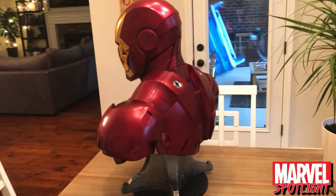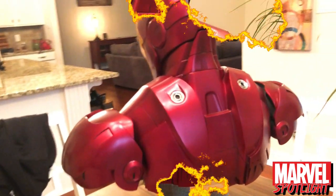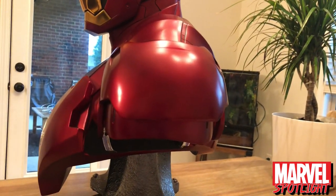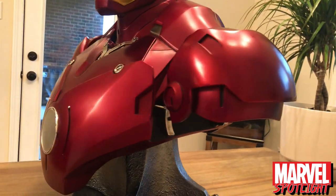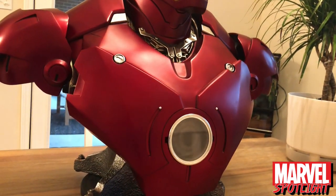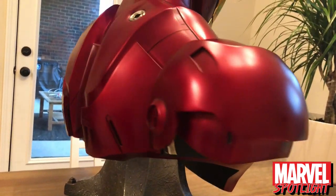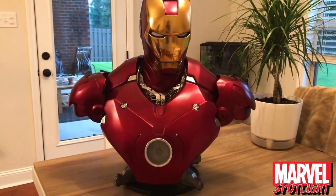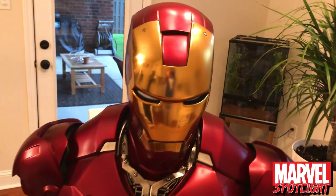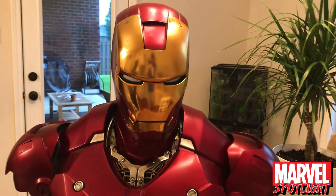I honestly cannot believe how much Sideshow has stepped up their game since their last couple of Iron Man busts. This bust is huge — 27 inches tall, just beautiful. They said it was going to weigh 70 pounds, but it definitely doesn't. I'd say it's about half that.